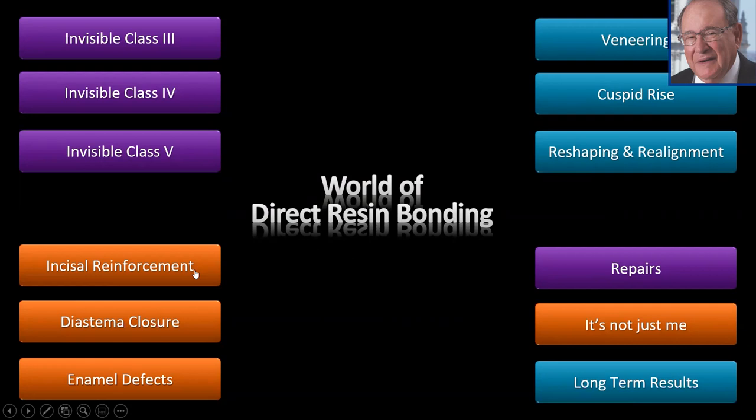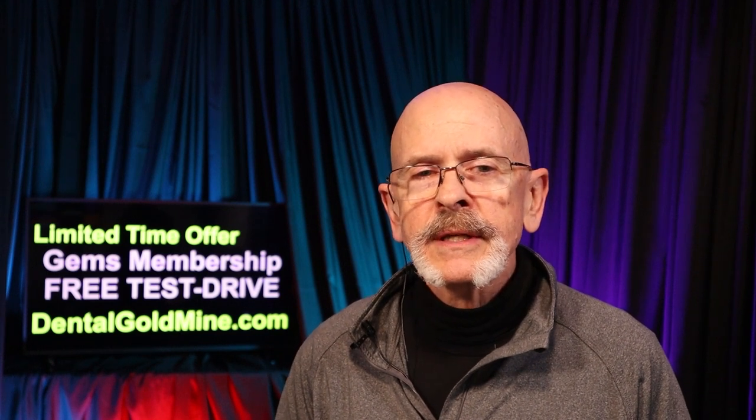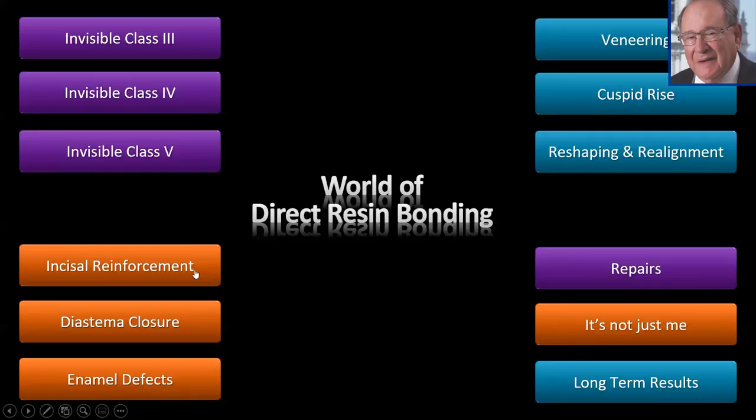Thank you so much for being with us here today. Nobody believes in bonding more than I do. Today we're going to be getting into what is really one of my favorite techniques — incisal wear, incisal reinforcement. It's such a great procedure, so easy to do, and so beneficial for the patient — to reinforce the incisal edges of teeth that exhibit incisal wear but don't need to be lengthened.